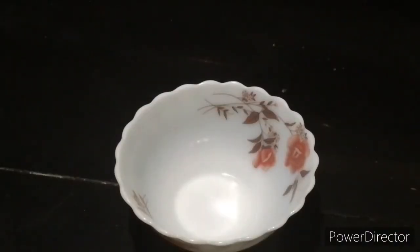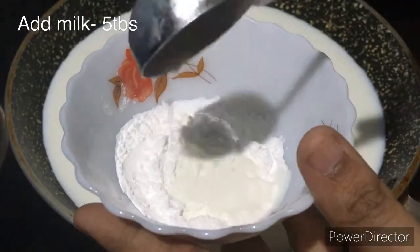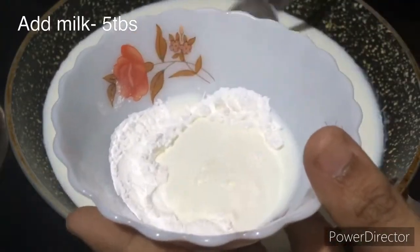We will boil the milk. In a bowl, add 1 tablespoon of corn flour and 5 tablespoons of milk.